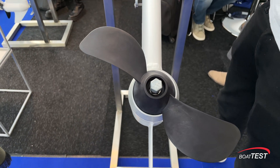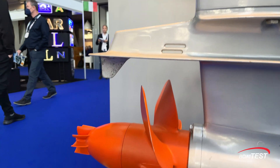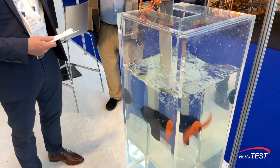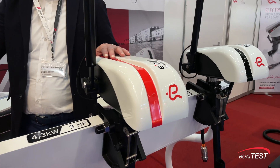That's a wrap for part one of our electric outboard motor coverage. Be sure to watch for part two when we bring you a peek at five more unusual motors. For BoatTest.com, I'm Jeff Hammond reporting.